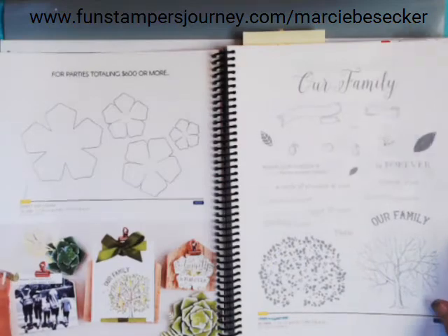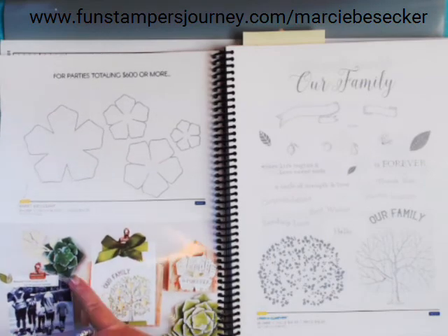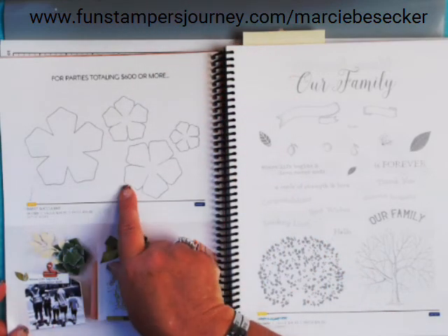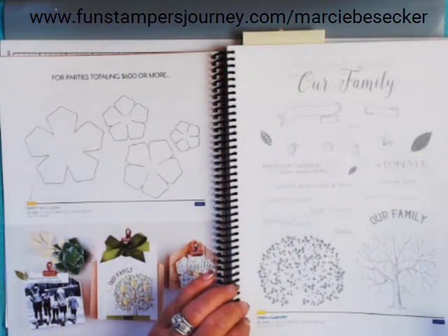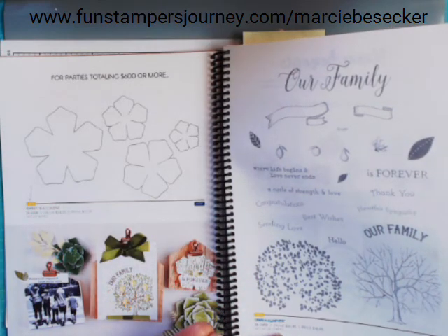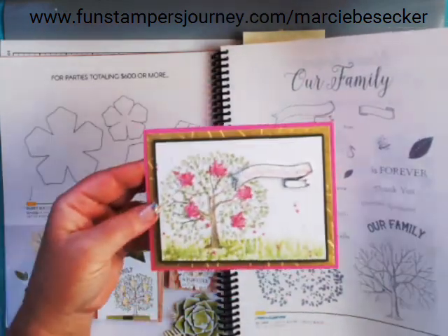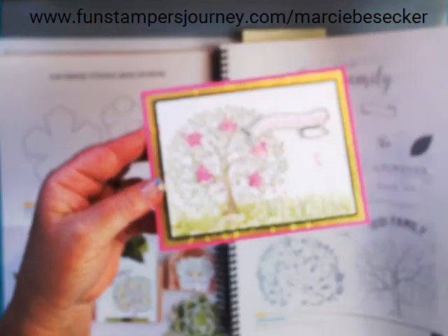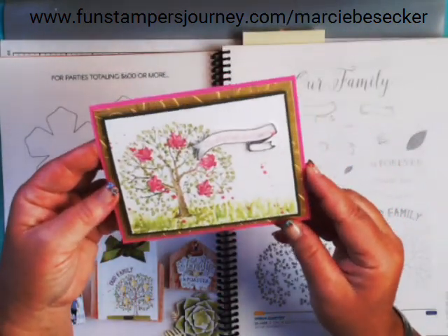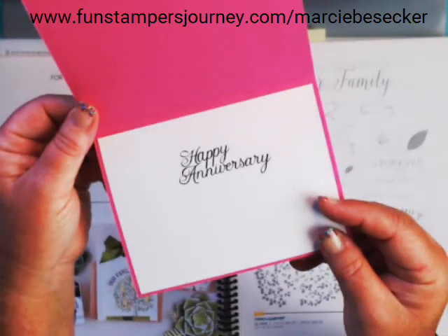For a party of $600 or more, there's the Sweet Succulents die — look at these beautiful flowers you can make with it — for only $10.95. Then there's Our Family Forever, a double pack with 23 stamps for $18.95. I made this cute little card with it — I put some sparkle dust on the magnolias and it's an anniversary card with a beautiful font from a stamp set we have this year too.